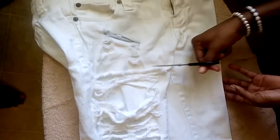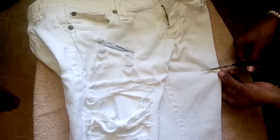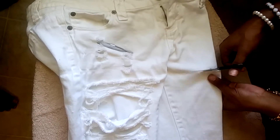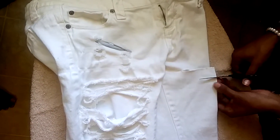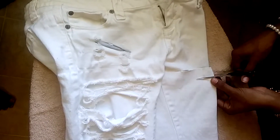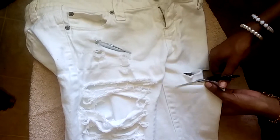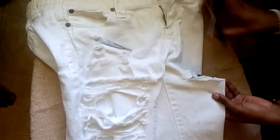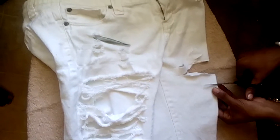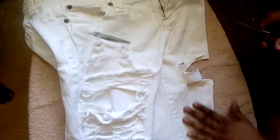So first we're just going to do your first cut even with the other half of your pants. That's the only cut that you have to make sure is even. Don't worry about the rest being uneven or distressed — just make sure you do them as far apart as you want them. And you're just going to cut and cut and cut. Make sure you don't cut the other half of your jeans. We're going to just keep cutting.